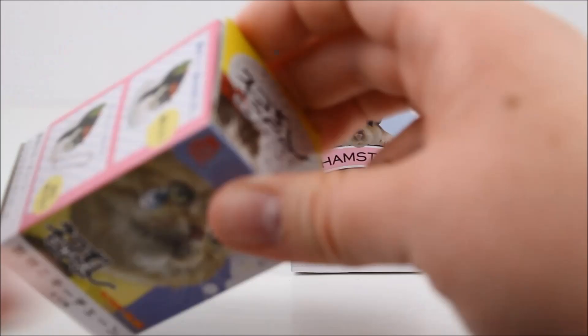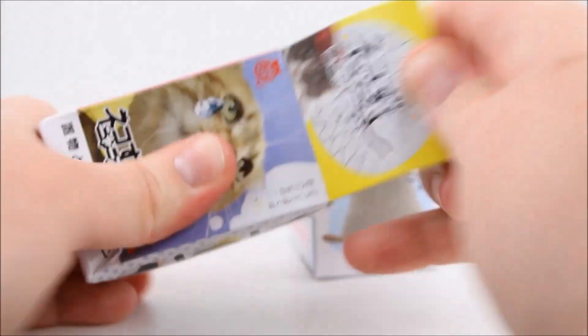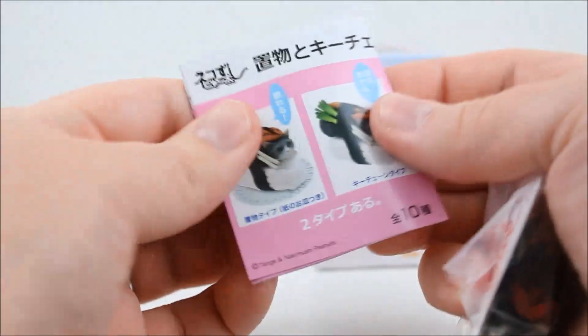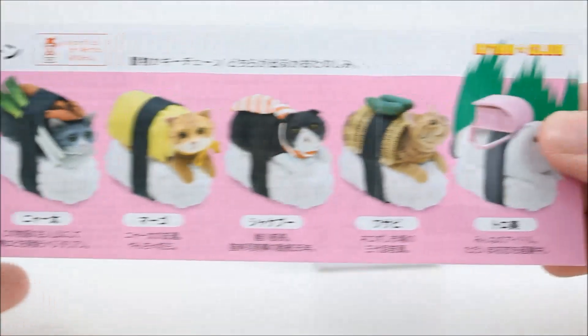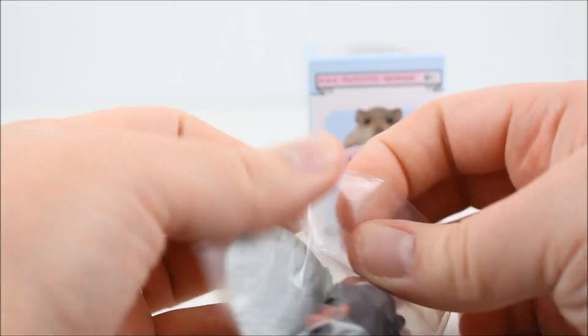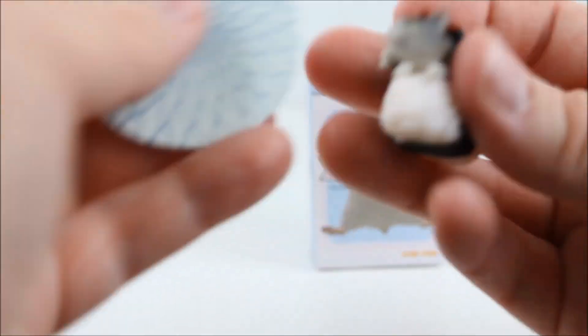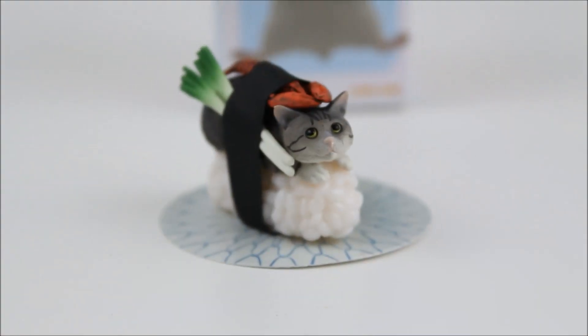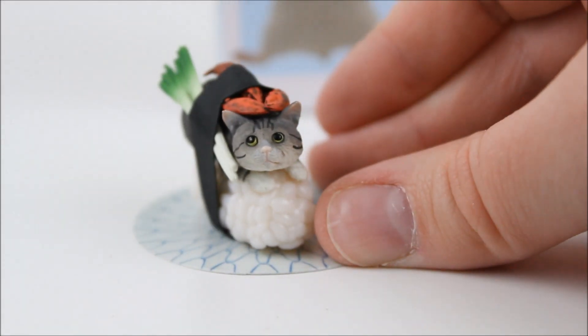So time to open another sushi cat blind box and see which kitty cat sushi we got inside! I forgot to mention that these all come with little booklets that show all the ones to collect, which they also show on the box. Oh no, did we get a duplicate? I think we got a duplicate! So we did get the same one we got before, but it's still super cute!